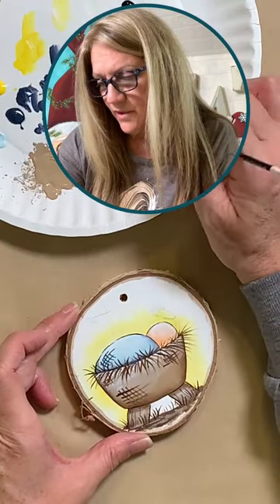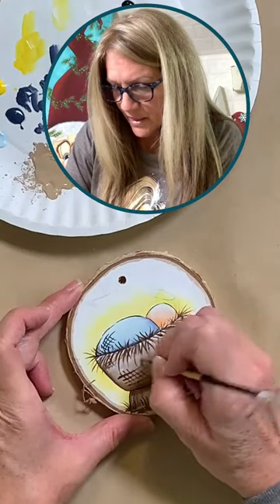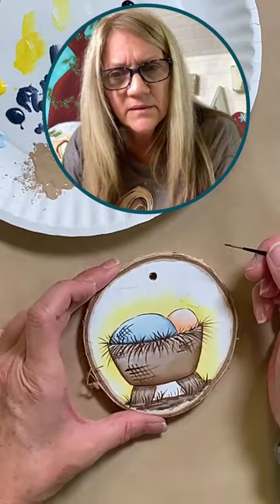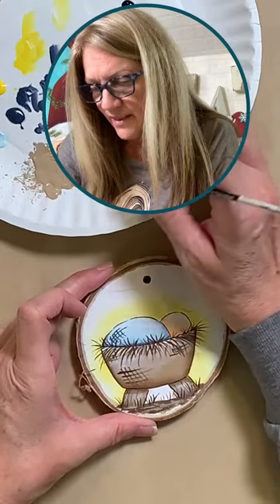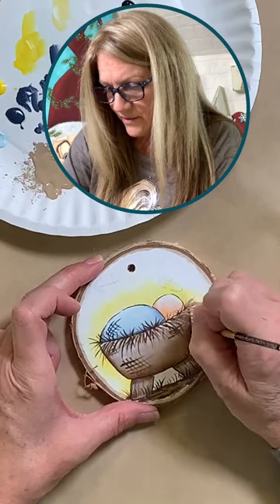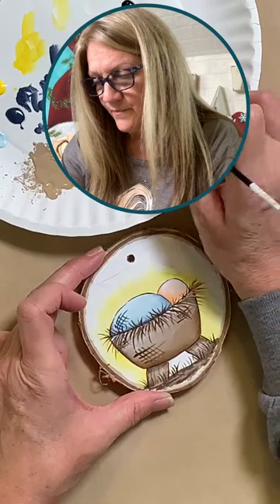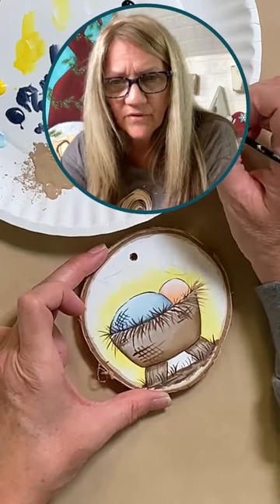Either my brush is too wet or not wet enough this evening. When I'm lining I try to add a little bit of water to my brush and paint — make it kind of inky because it's supposed to flow better off the brush. So I'm going to grab just some of that Fawn, the lighter brown, and throw in a few of those. Then I'm going to grab some Marigold — a nice bright yellow. I'm using a 10-0 liner for my hay. Then we'll pull some of that yellow in there.